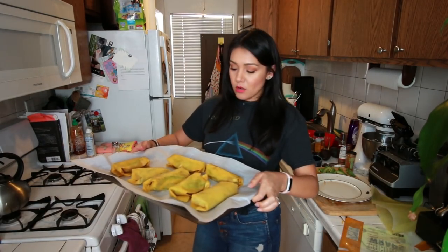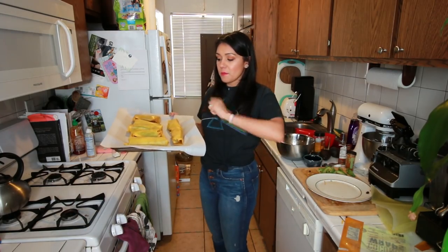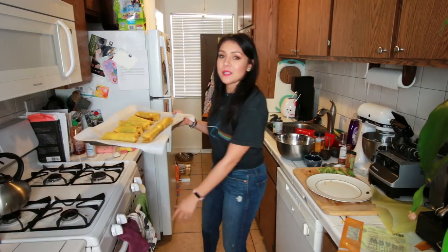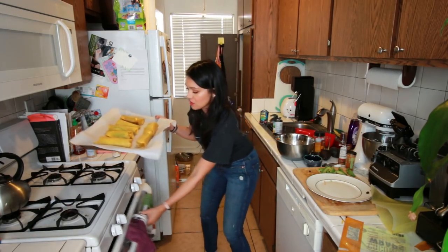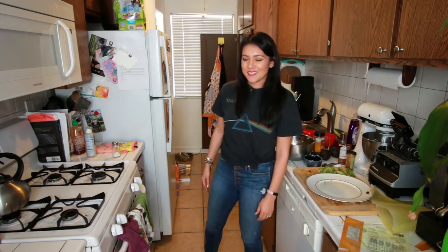Now that our avocado burrito monsters are all rolled, we're gonna put them in the oven for 15 minutes. Then we're gonna flip them over, and then put them in another 10 minutes. Just do the 15 first — one step at a time. Also, after last week, a lot of you said that you don't like hot avocado, but you're wrong. Have you ever had an avocado calzone? Then you haven't lived, and you're wrong. See you in 15.